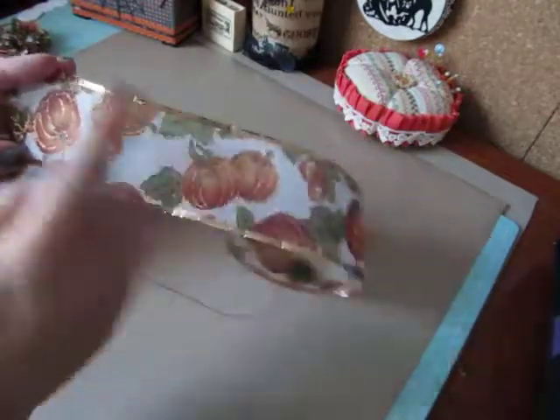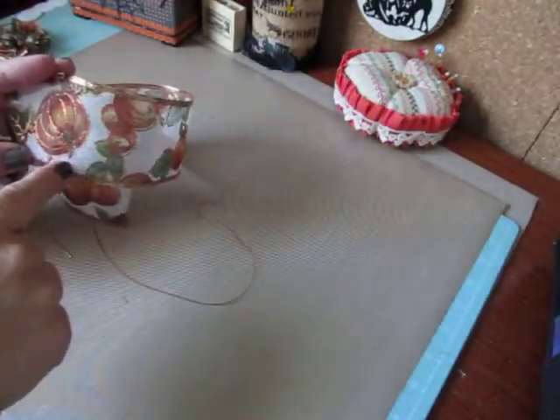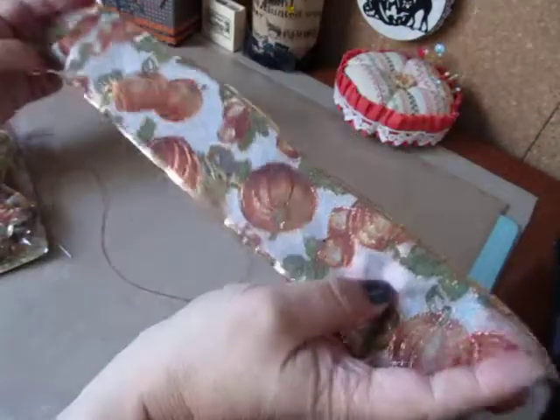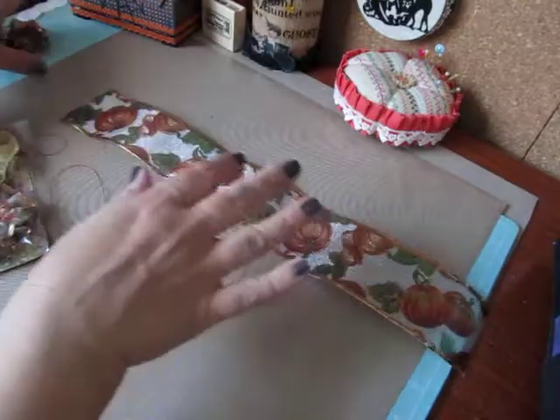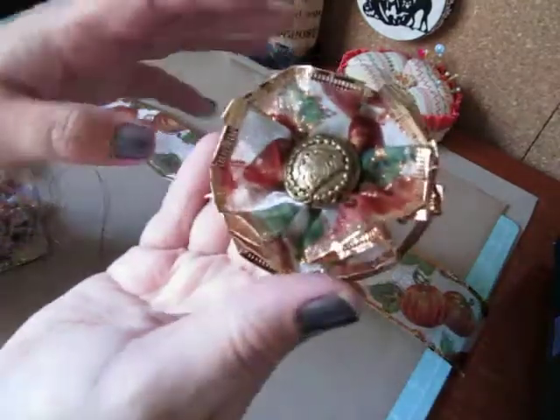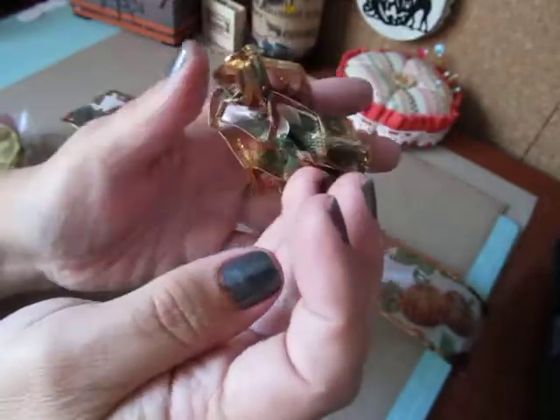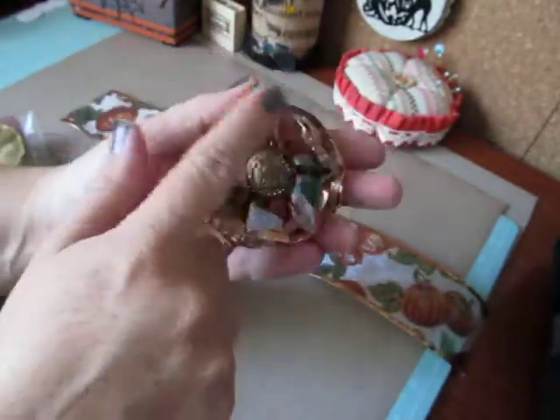I have a piece of wired ribbon here that's about two and a quarter inches wide and 15 inches long. If you cut it at that length, that's going to make a nice and fluffy flower that's about two and a half inches in circumference.